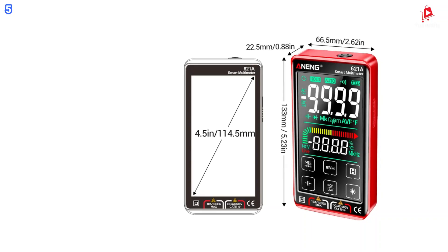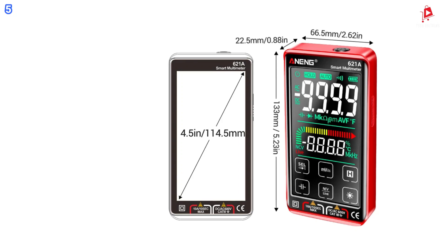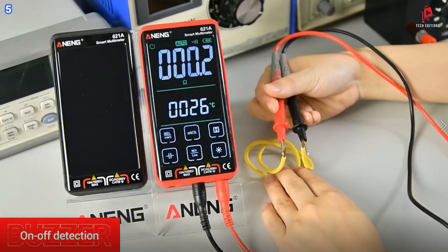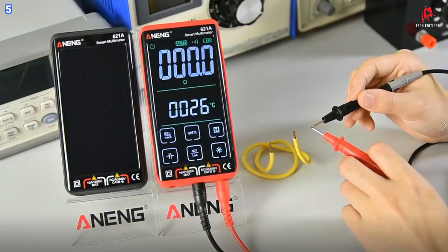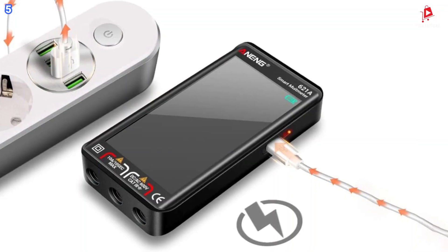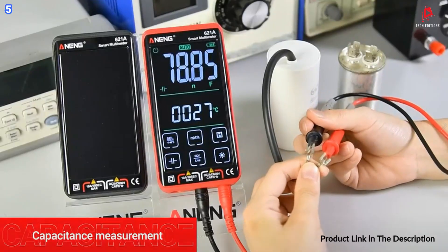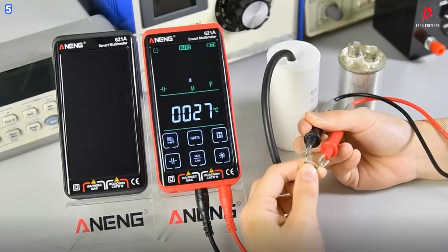This makes it an indispensable tool for electricians, engineers, and anyone needing accurate electrical diagnostics. Another key advantage is the auto-range selection — the device automatically adjusts to the correct range, saving you time and hassle, especially during complex tests.